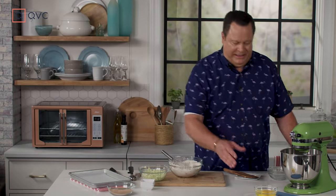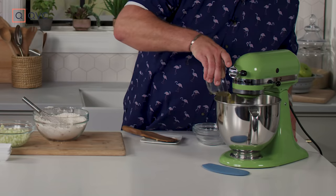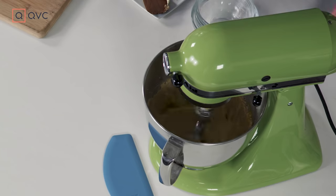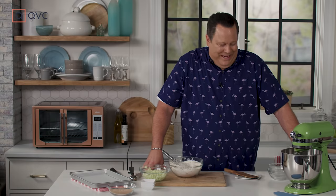The next step is to add in three whole eggs, and add them one at a time so they incorporate more evenly and completely. There's one, there's two, and then finally three. This is going to loosen up your dough a bit and pull all of those ingredients together.